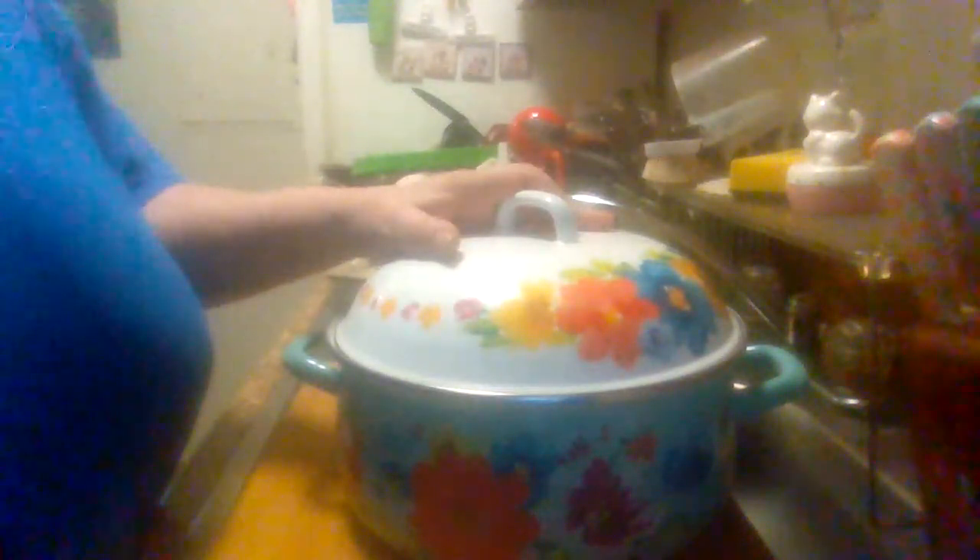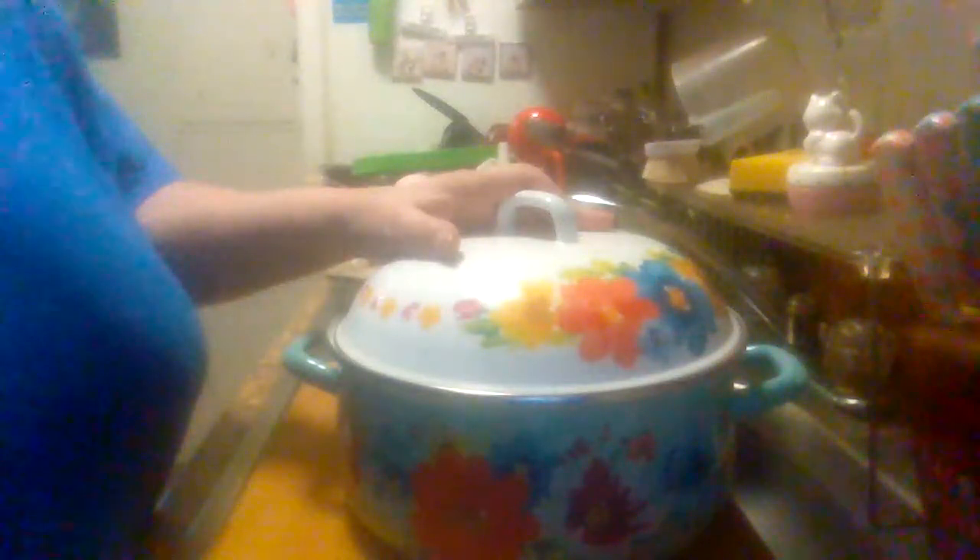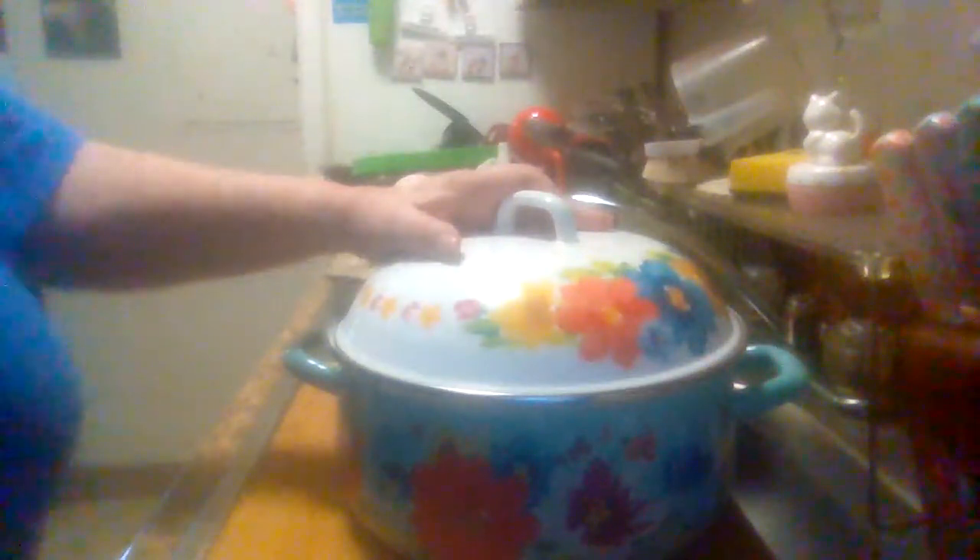It's got a really cute little design on it. I think you can use it in your oven too, but so far I haven't done that — I've just used it on top of my stove. This is the Walmart Pioneer Woman Breezy Blossom four-quart Dutch oven. Please like and share my videos and subscribe to my channel. See you on my next product review.